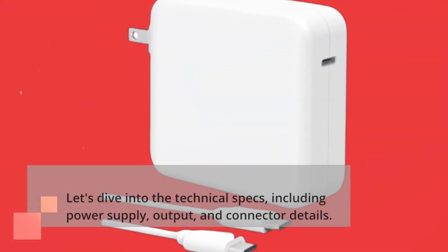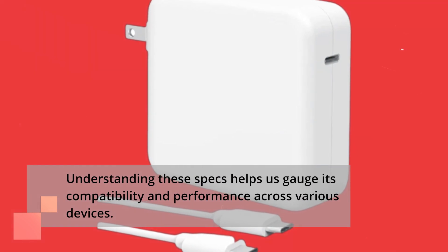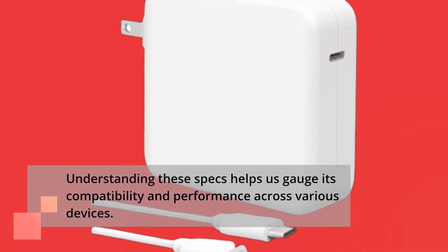Let's dive into the technical specs, including power supply, output, and connector details. Understanding these specs helps us gauge its compatibility and performance across various devices.